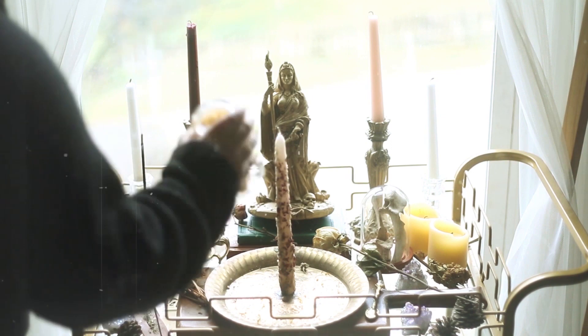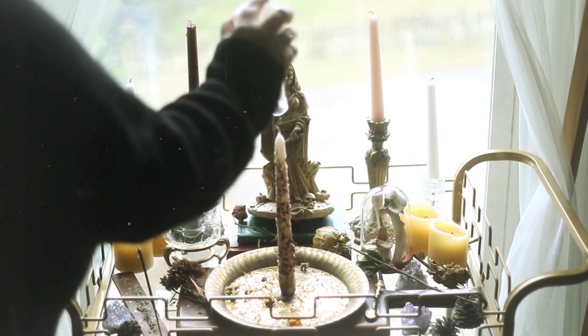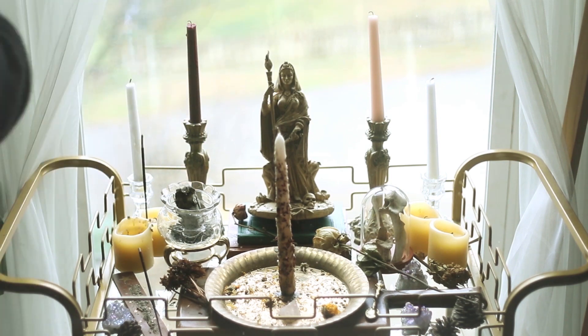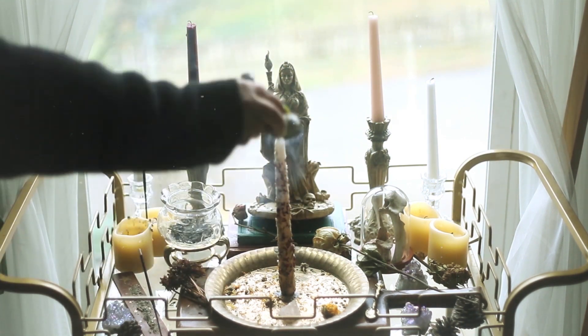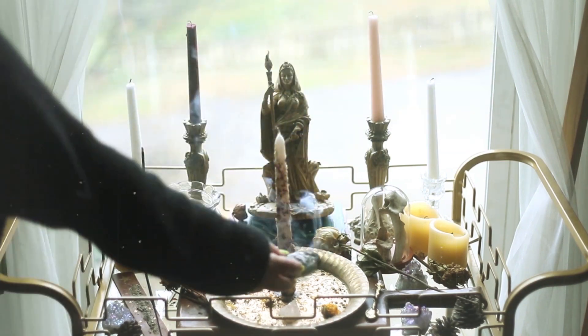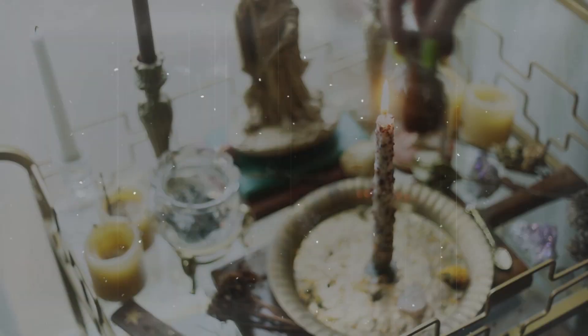Smudging your space is always super important, but I think most people sage their candle, light it, and walk away. I'm not saying that powerful spells can't be done this way, but from my experience a spell candle can be nurtured and intensified by giving it continuous attention throughout its burning. Working with my candles while they are burning charges and continues your intention throughout the whole process. You're asking the universe to help you with a situation, so you want to show your effort and confidence that your intention will come to fruition.